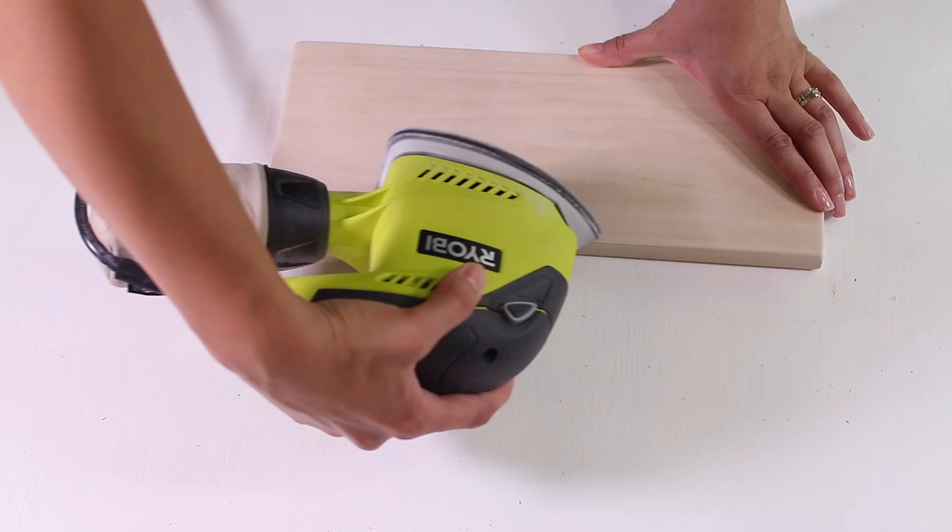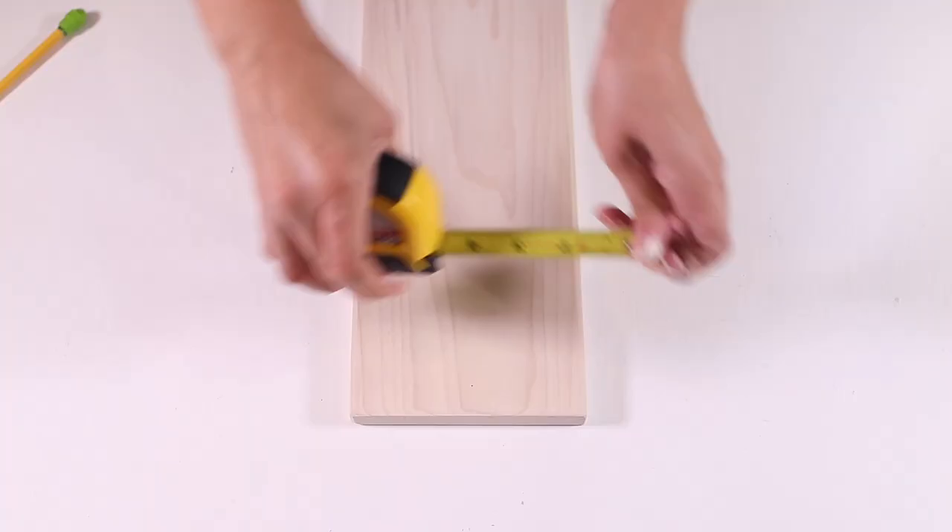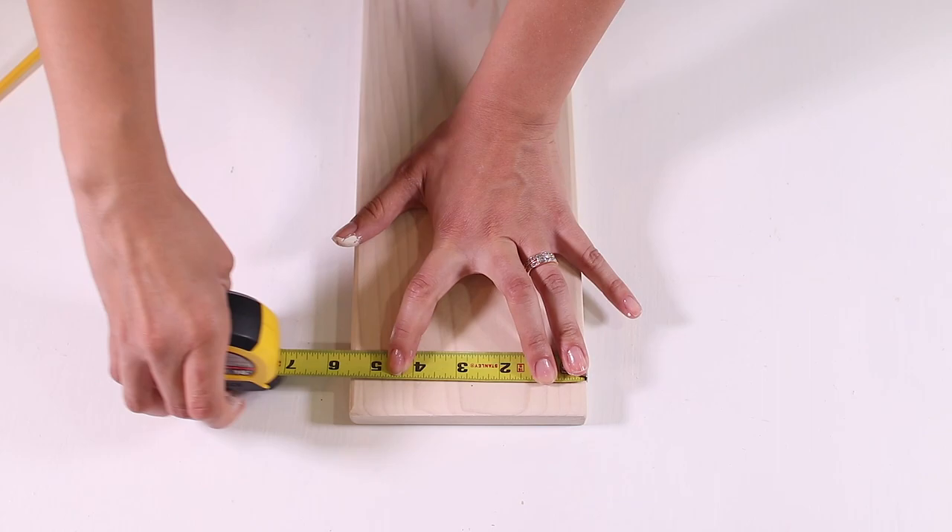I used 220 grit sandpaper and I made sure to focus on the edges and the corners because I really wanted it to have that worn and weathered look. Once you've got the wood smooth on all sides, we're going to drill some pilot holes for the brackets, but we'll install those later.